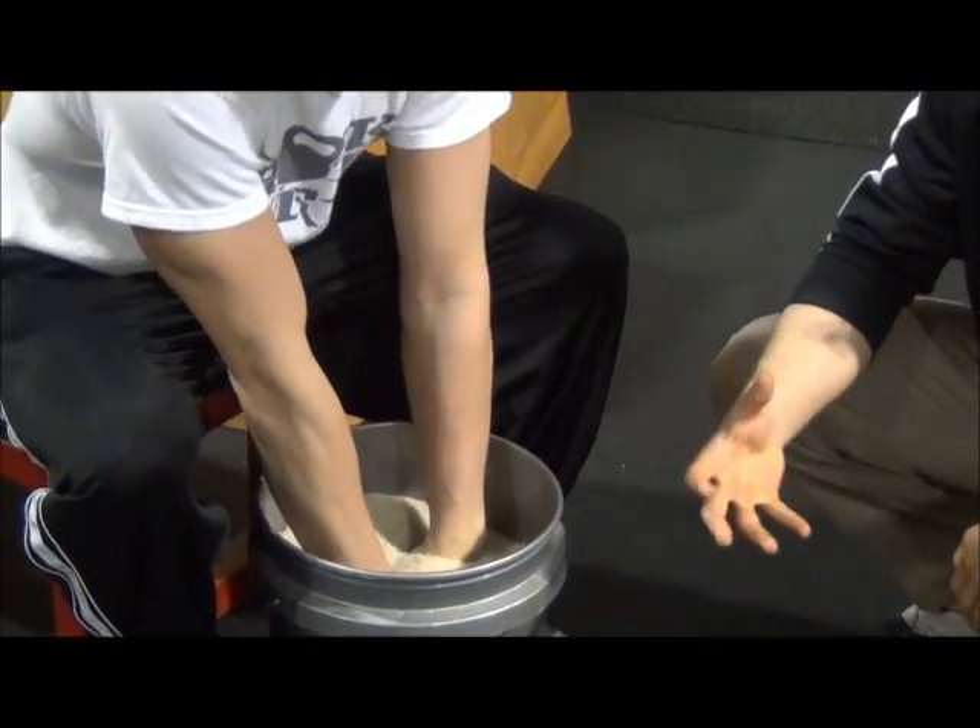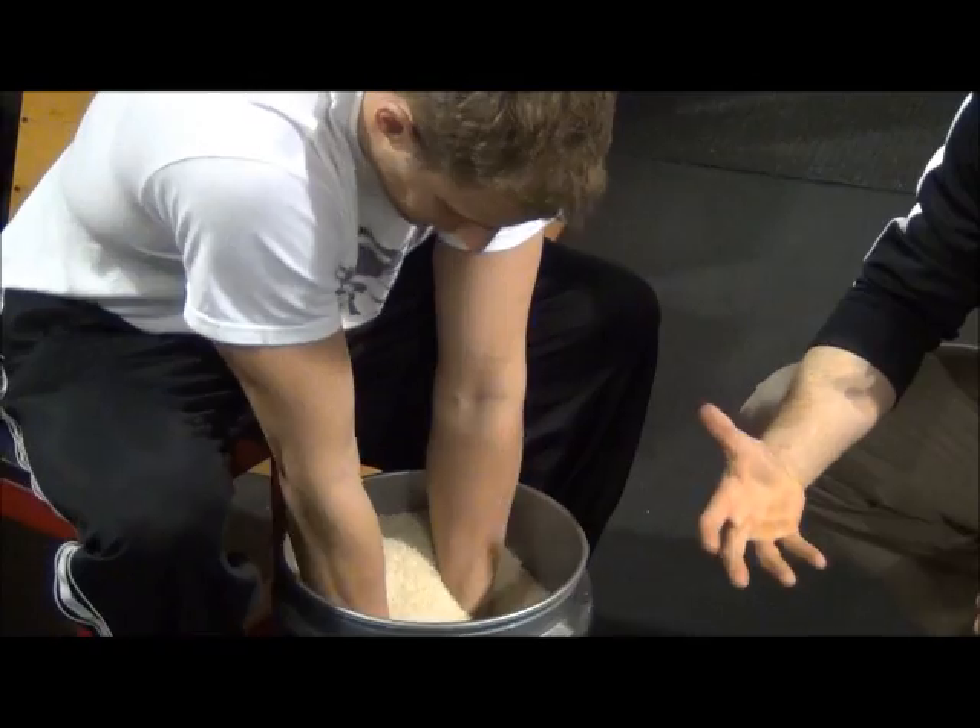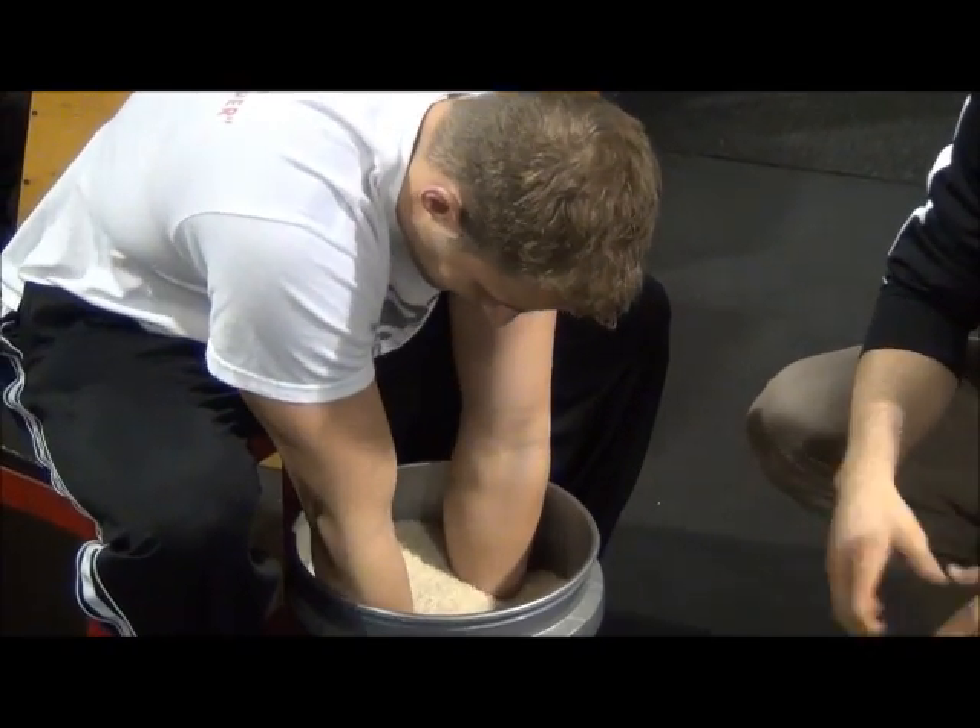The deeper he's going to go in the rice, the more pressure — more pounds per square inch — it's going to be a little bit more difficult. He's already feeling his forearms burn.